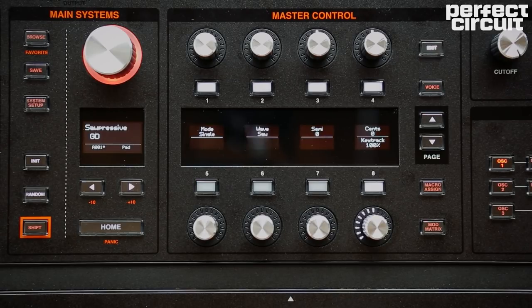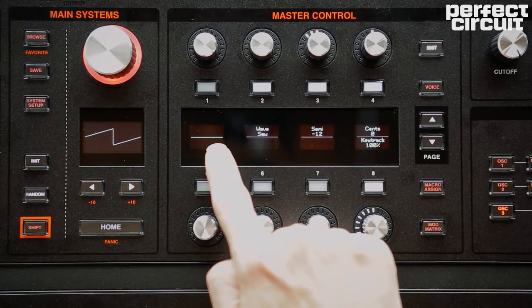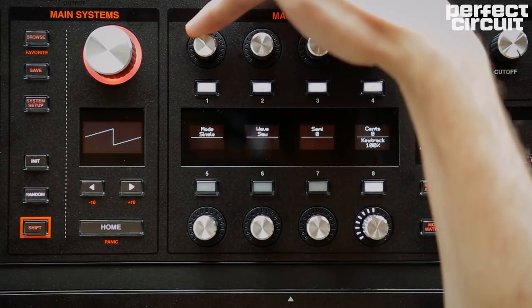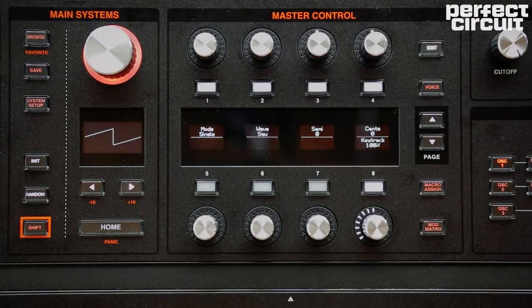The stuff that's probably most immediately interesting about the oscillators is the sheer number of wave shapes. It's important to point out that the oscillators have two potential modes. The first mode is called single mode. The second mode is called wave scan mode. Oscillator three is always in single mode, so you don't even get the option to change it. But oscillators one and two give you the option to switch back and forth between wave scan and single. Let's look at single mode first, given that it's the most basic way of understanding what these oscillators do.